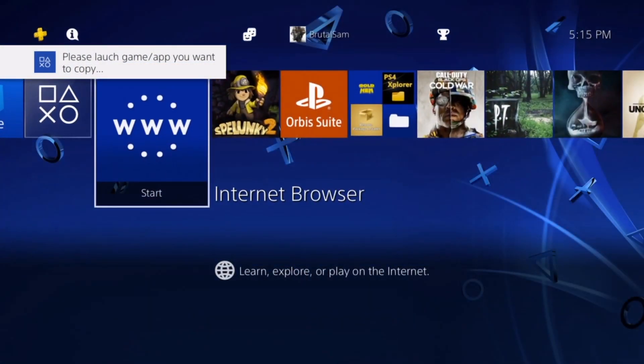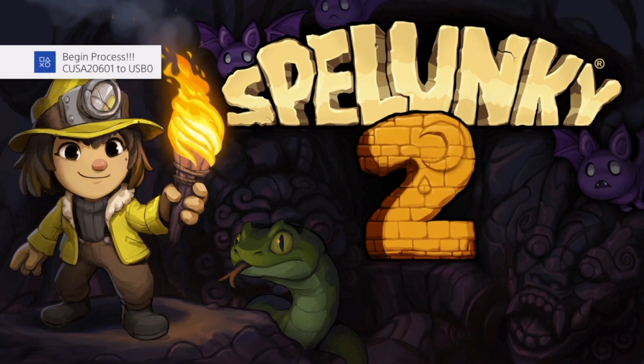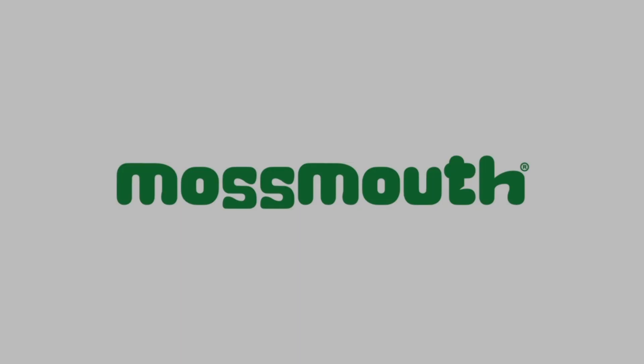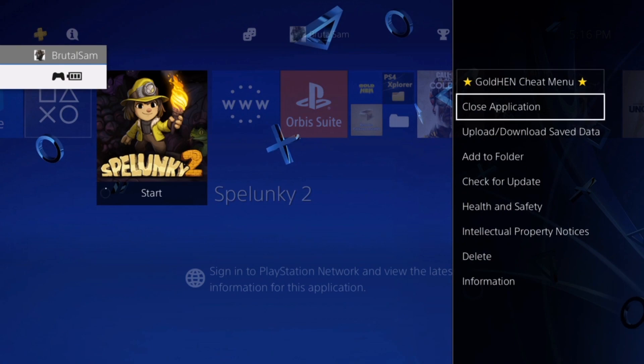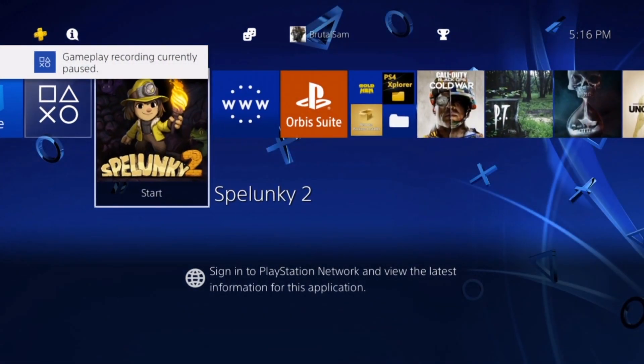Now go launch the game you want to back up. You'll get a notification: 'Process has begun.' You can then close the game — you don't need to keep it open. Let it back up to the USB drive. This will back up your base game, any installed updates, and any DLCs — everything — as separate packages: base game package, update package, and DLC packages.